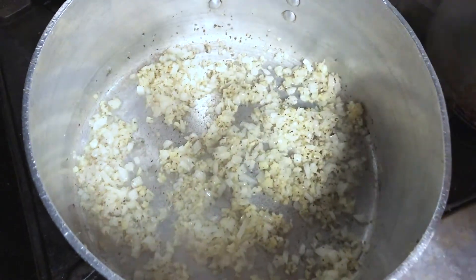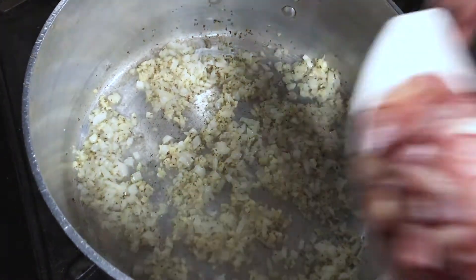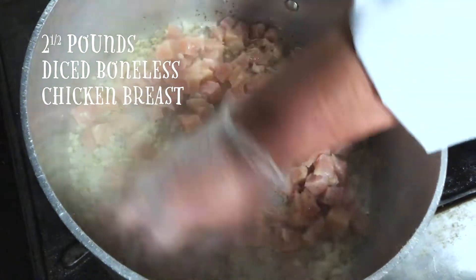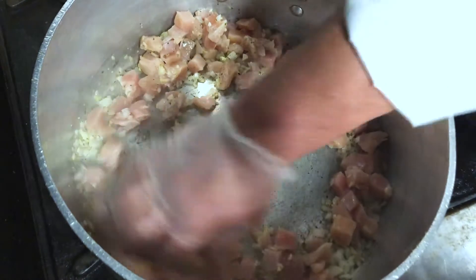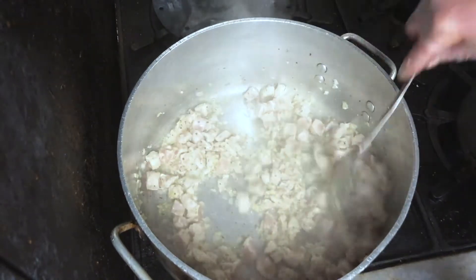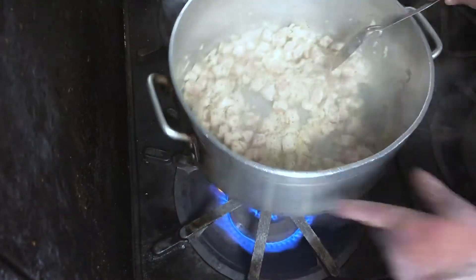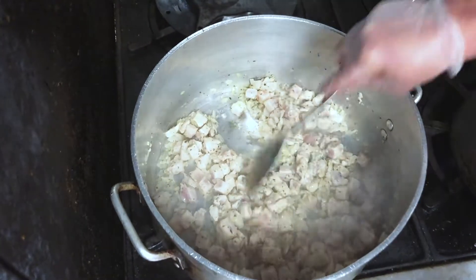Once the translucent colors of the garlic and onions are there, we're going to add approximately two and a half pounds of diced boneless breast of chicken. You can use white meat or dark meat — you can even keep the chicken on the bone if that's what you prefer. Try to continue to stir so that it gets evenly cooked. Heat's going to be on low to medium so we don't burn anything.